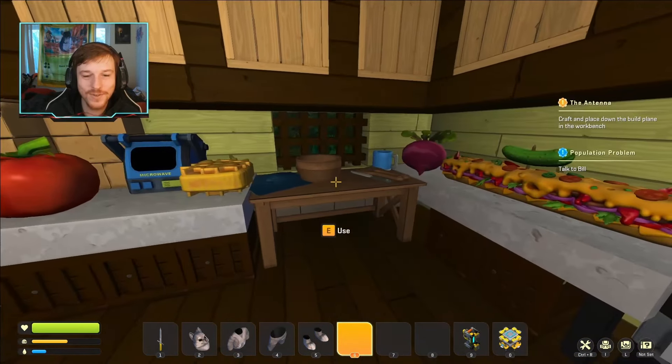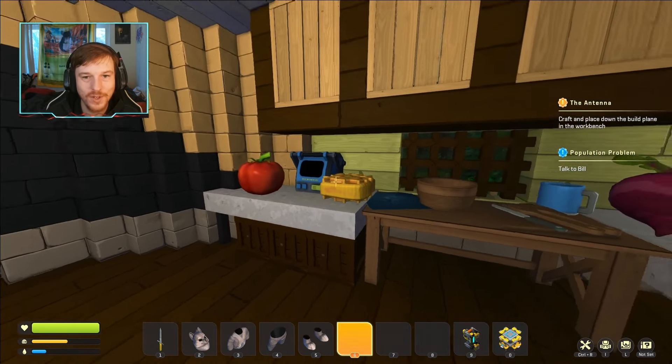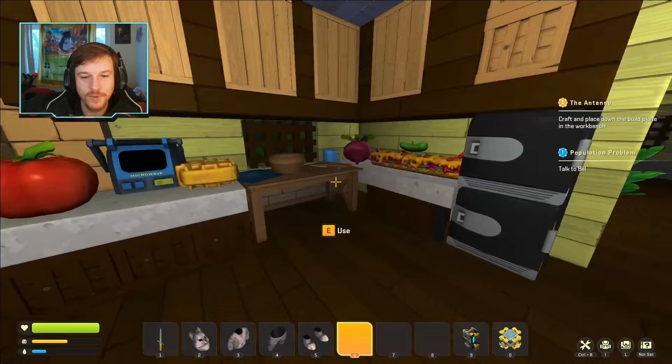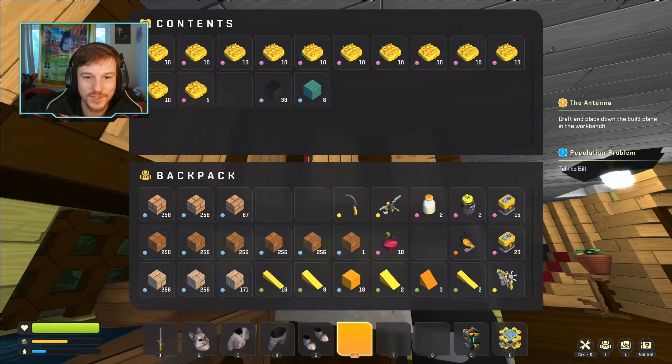This is also a functional kitchen — this is where I have the cooking workbench, and I'm gonna hopefully keep all my food stuff in the fridge. Up here I'm just using for actual storage.